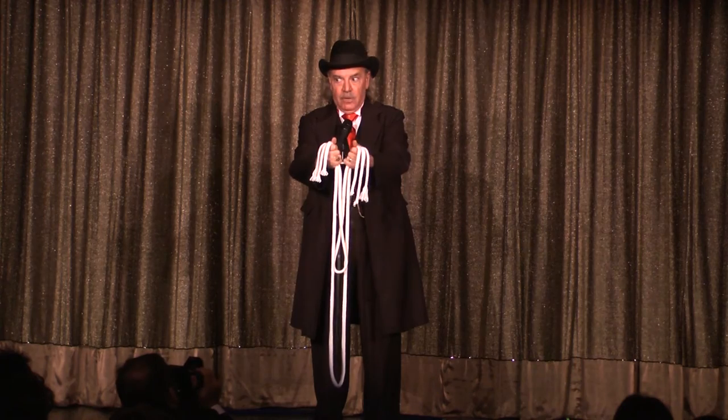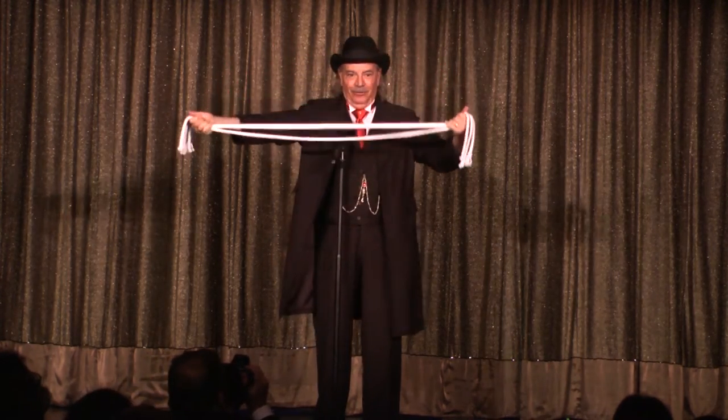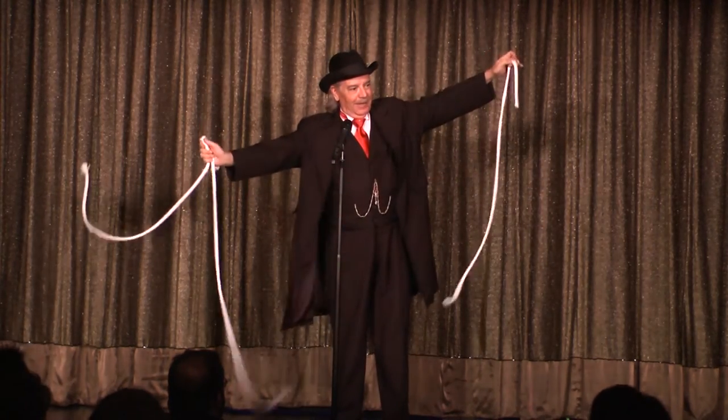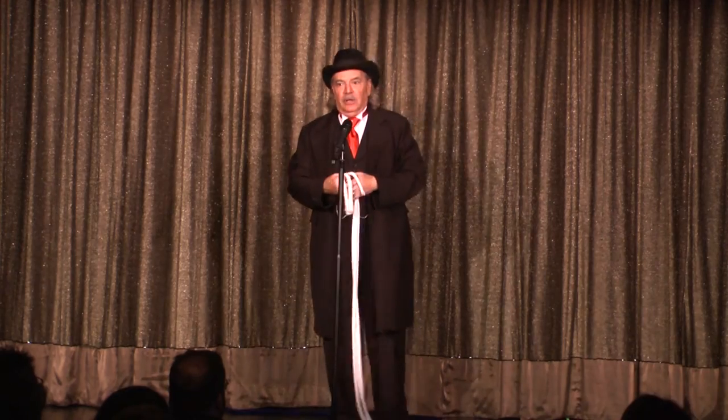Sim. Salabim. Suddenly the ropes begin to stretch, and stretch and stretch like that... Back to the Mongolian Pop Knot.